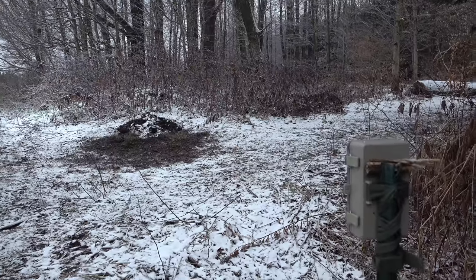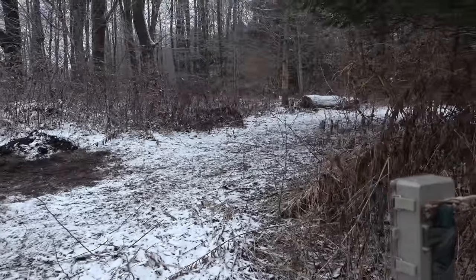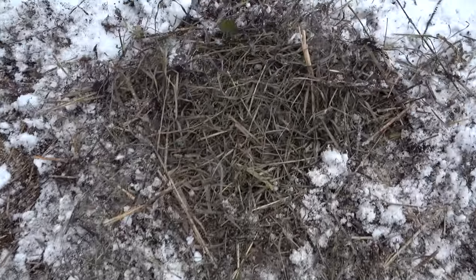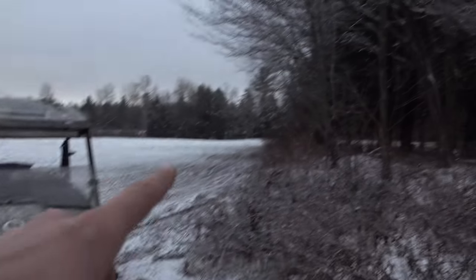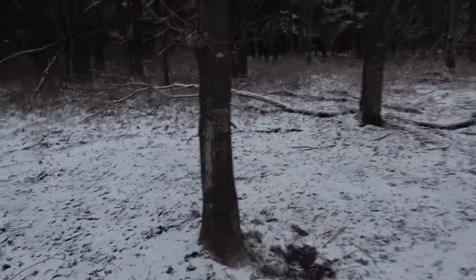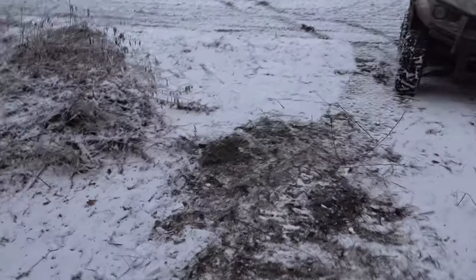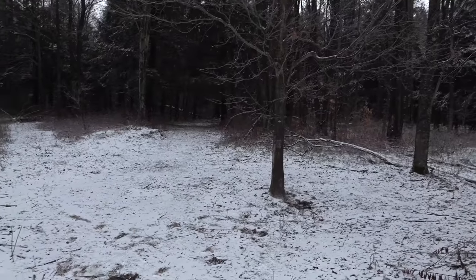Camera's all set up. Hopefully we'll see that coyote or fox — we'll find out. Here's the second trap and hole right there, right off the corner of the field on an old trail. Got a camera set up here, adjusted it a little bit. That camera will tell the story.